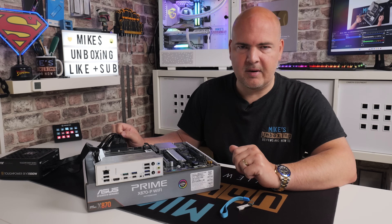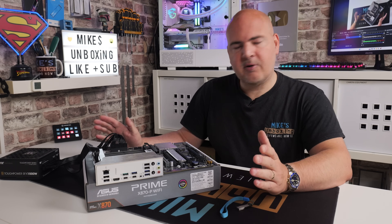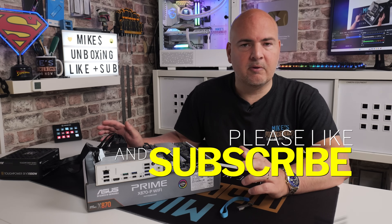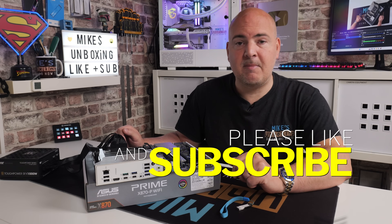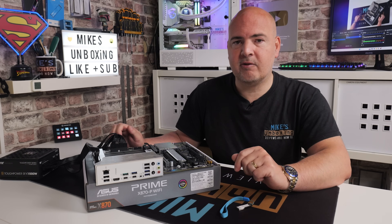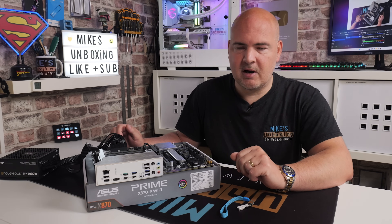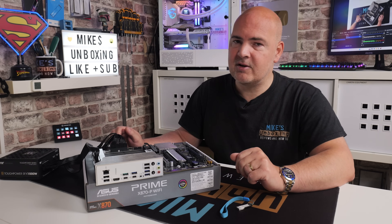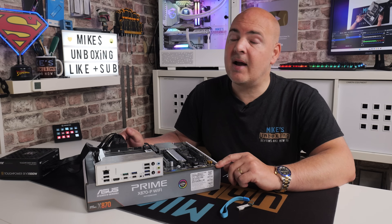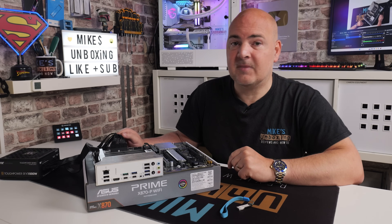If you've got any comments or questions, feel free to let us know in the comment section below — we'll try and answer every single one of them. I think that's going to pretty much wrap this video up. Hopefully you've enjoyed it — if you have, smash the like button. If you want to see more content on a daily basis, maybe consider hitting subscribe and the notification bell. You can also head over to our new channel, Mike's Unboxing, and subscribe to that as well for other content of interest. I've been Mike from Mike's Unboxing Reviews and How To — hopefully we'll catch you in the very next video. Thanks for watching.